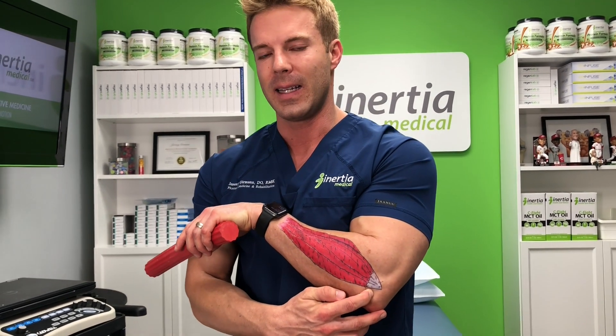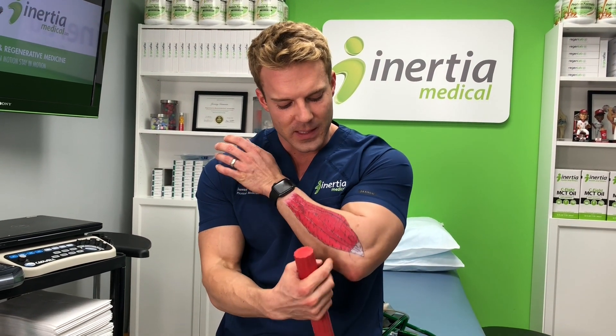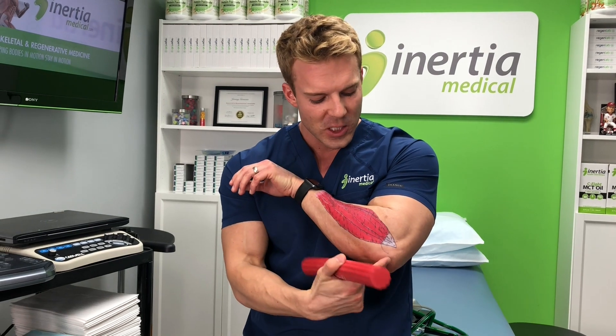This is also known as lateral epicondylitis, though that's kind of a misnomer — epicondylitis means inflammation of the bone, and it doesn't really involve the bone or inflammation. The most accurate term is common extensor tendinosis, because the muscles that extend the wrist and hand come together to form this common tendon. It just means that tendon is abnormal — over time it begins to fray, the collagen fibers separate, and it begins to degenerate.